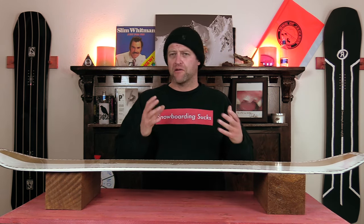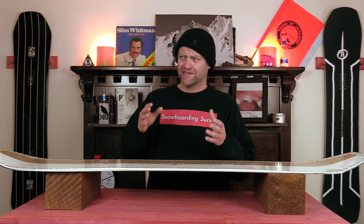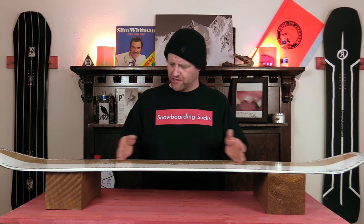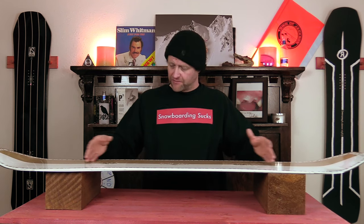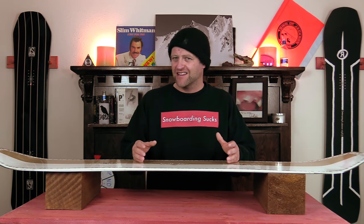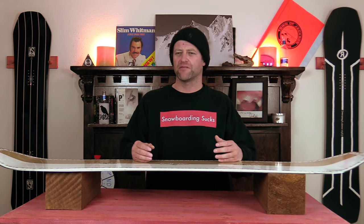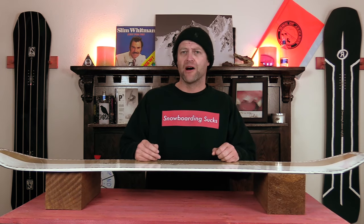Overall it comes in at right around a middle-of-the-road flex — out of the wrapper it's a little bit past that, being a little bit stiffer. When it comes to stability, you do get chatter in the nose and the tail, but that pretty much dissipates by the time it hits the inserts, so you get a stable section through the middle. The only time you really feel anything is if you get into really crappy rutted-out chunky terrain and hammer something hard — you're going to get jarred a little bit — otherwise this board is fairly smooth all over the mountain.